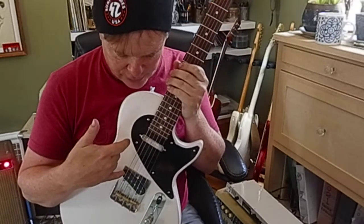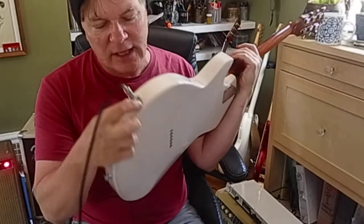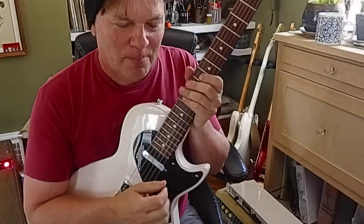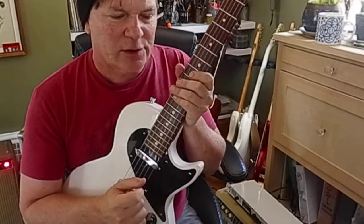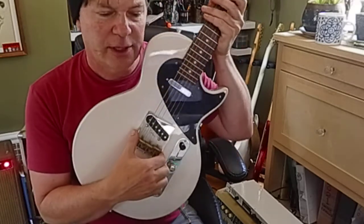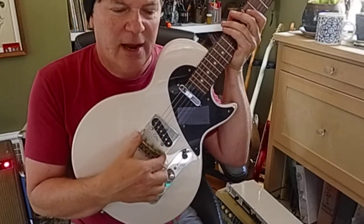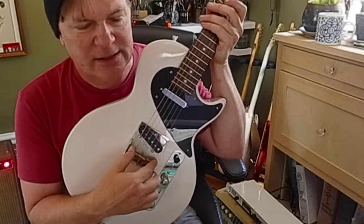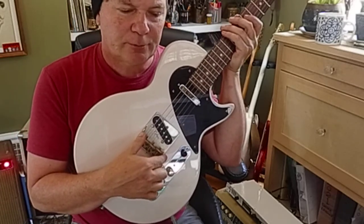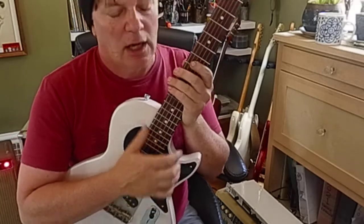It's got neck and bridge pickups, and the electronics also require charging via a small phone plug. The saddles are grooved compensated solid brass. It's a Rutters bridge with machine cold rolled steel. It also has a custom shielded cavity, pickguard, and a bone nut.